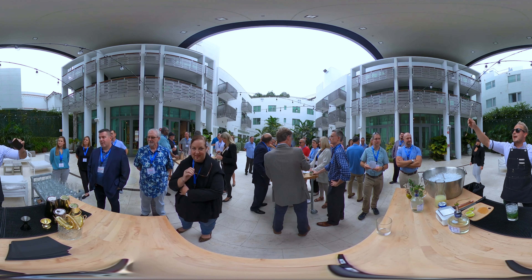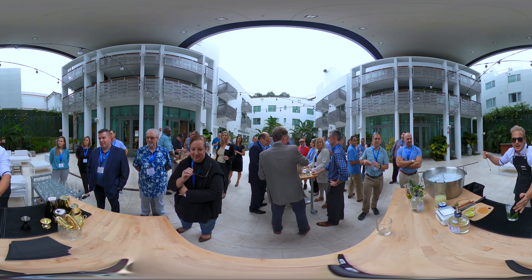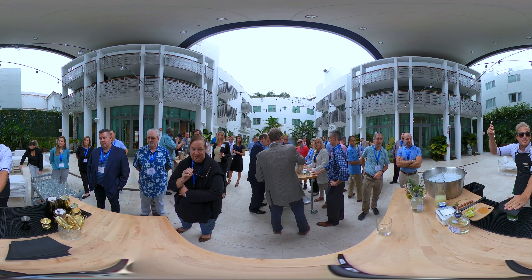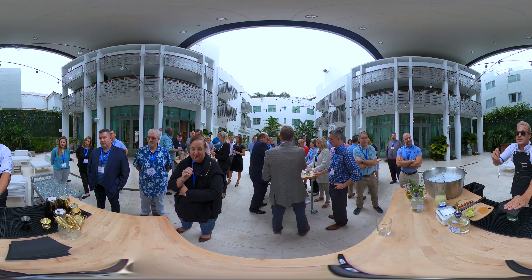All right. Now let's combine bar spoon and napkin. We're gonna cover the napkin on top of the glass, and with the bar spoon we're gonna churn all the ingredients — down, up, like this.